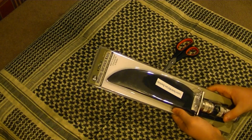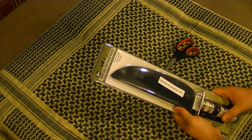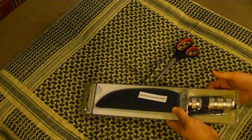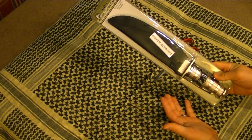Hello YouTube. Got a new camera and decided I would make a quick video here about this Harbor Freight Survival Knife.